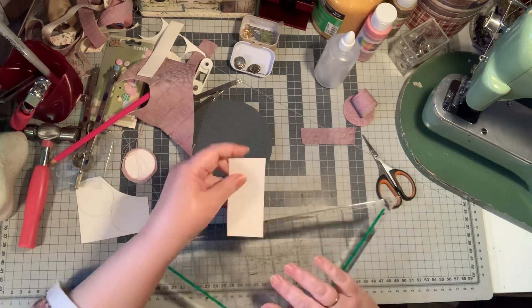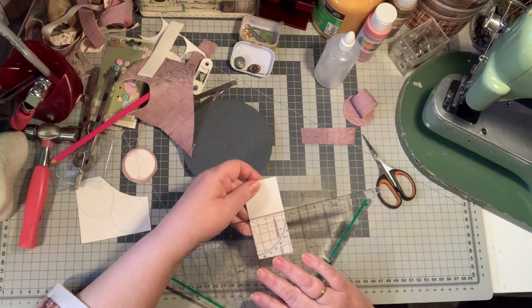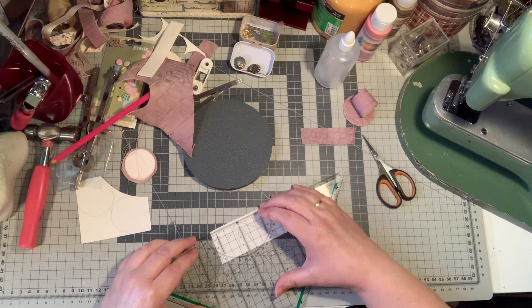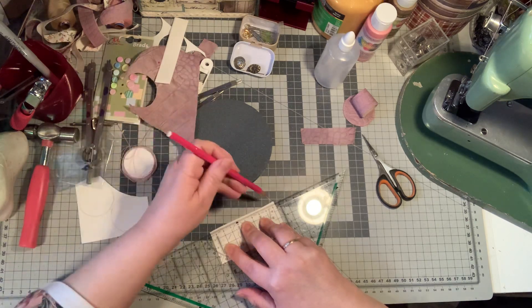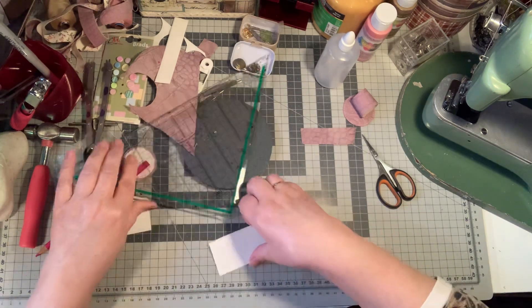How much is this? Four centimeters. So let's take four centimeters.